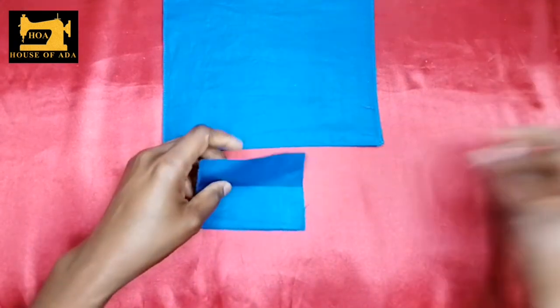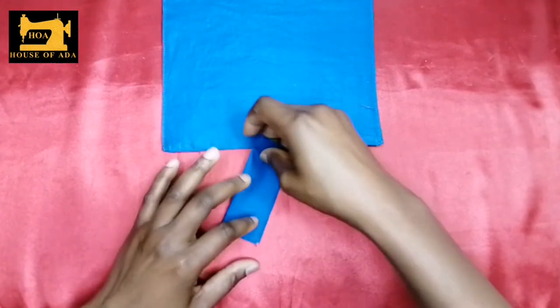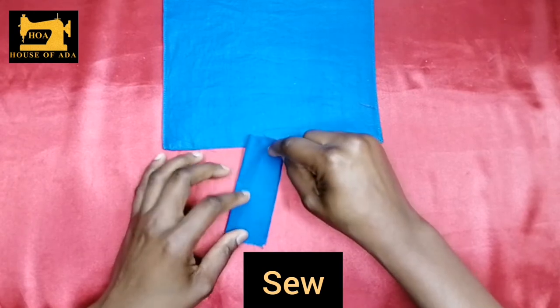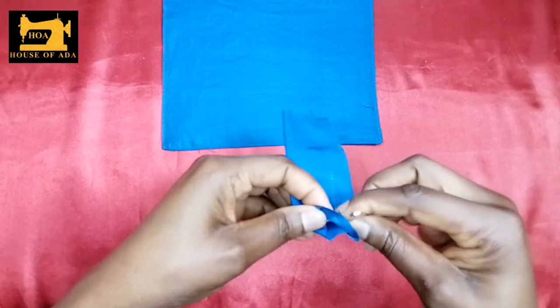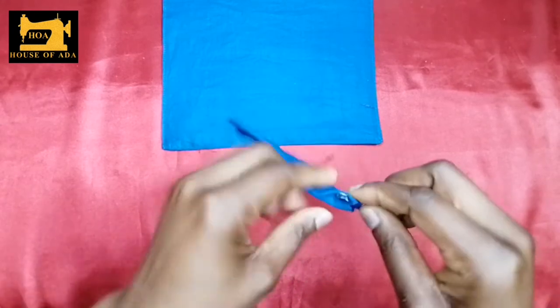You fold it into two and I'm going to sew here half an inch. Then with your pin you turn it out like this.